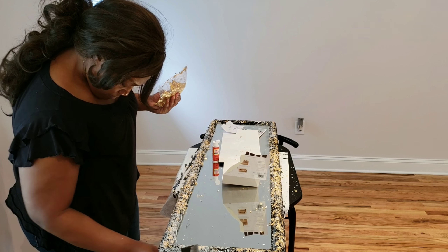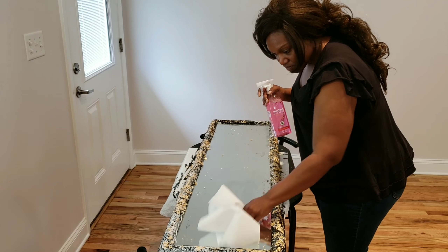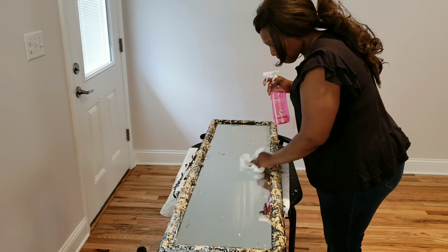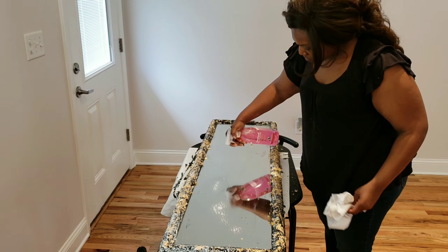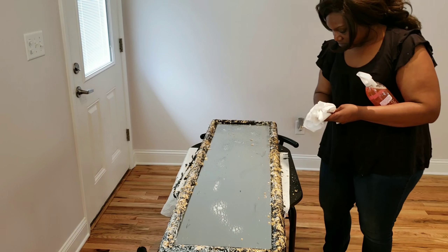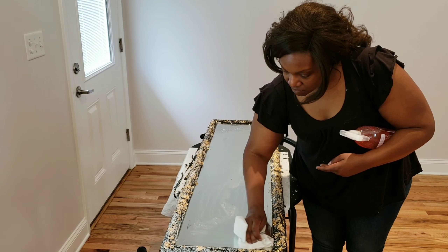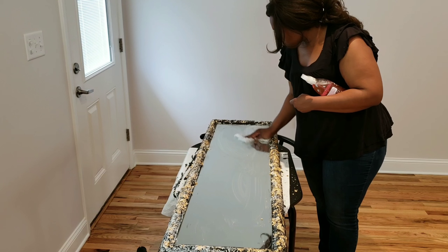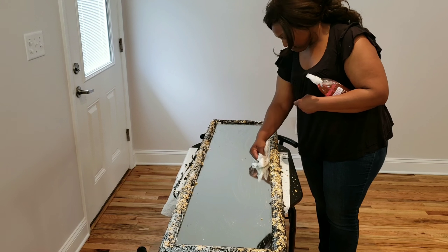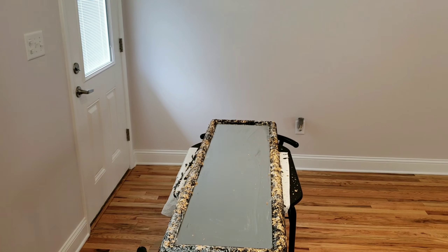Here I'm just finishing the whole mirror, adding more Mod Podge where I needed it. Now I'm taking some Method all-purpose cleaner and cleaning the mirror off, because there were some spots where Mod Podge got on there along with my handprints. So I'm just cleaning it off, making it all pretty and shiny and sparkly. That Method cleaner is so good — I really like the Method sprays. It's awesome.